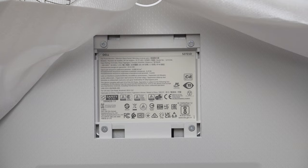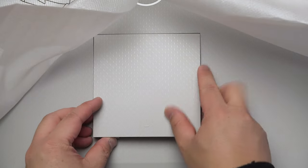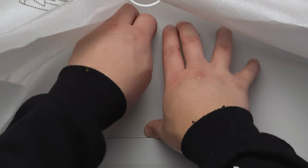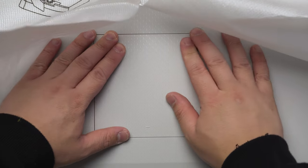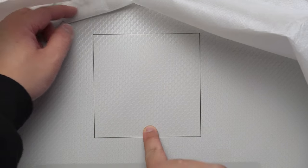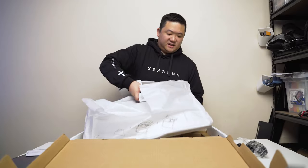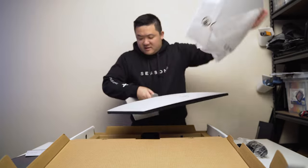To cover the VESA area, there's a little arrow indicator showing which way it goes up. To remove the cover, you just press down on a little tab and lift it up. Pretty simple, pretty good design.